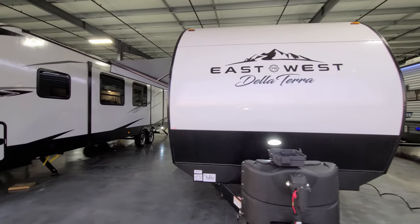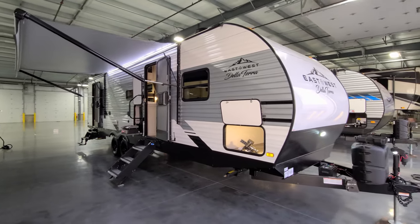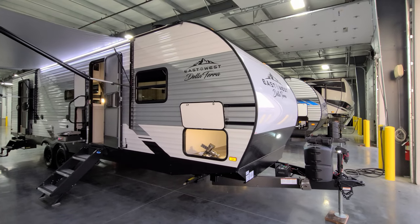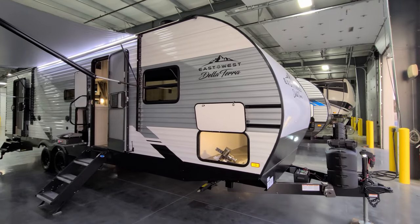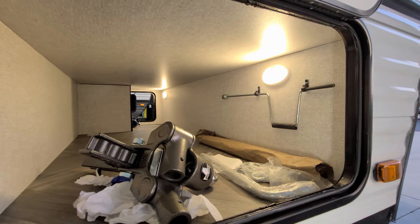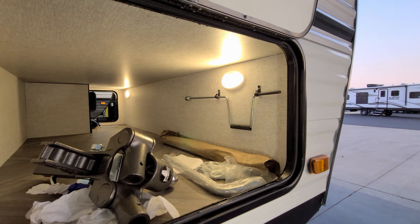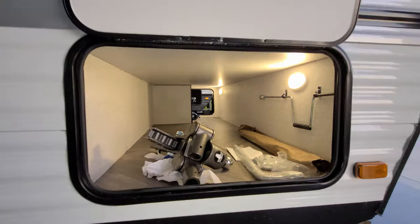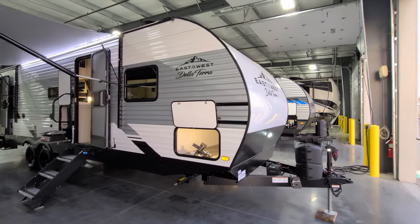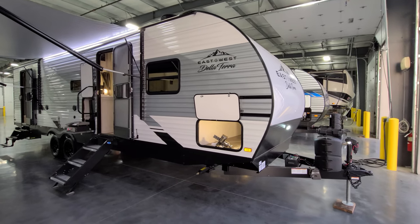We're now on the outside of the new Della Terra 271BH. Starting on the door side — they changed up the exterior pattern of grays and blacks a little bit, though not a huge difference between the 2021 and 2022 on the outside coloring. The unit is metal-sided. Up front there's a large pass-through storage compartment with a motion sensor light on each side, and handles for the manual scissor stabilizer jacks. In the compartment is a Blue Ox Sway Pro weight distribution hitch system — an aftermarket item this customer chose. Talk with your sales person about a good weight distribution hitch system, as Blue Ox is one of the most popular brands.